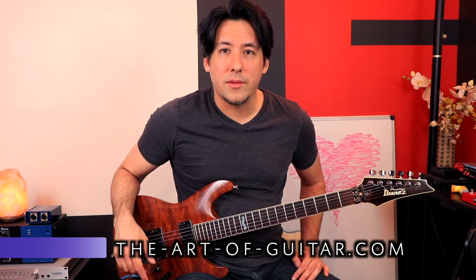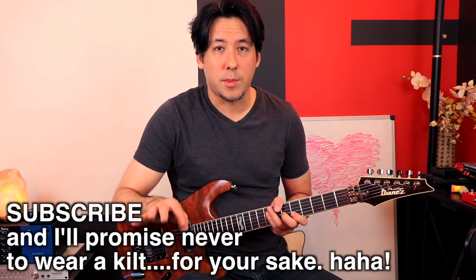Hi guys, Mike here from the Art of Guitar. Today I have kind of a tricky effect I want to teach you guys how to do. I've been messing around with eight finger tapping a little bit lately, and seven finger tapping if you watched my last video.